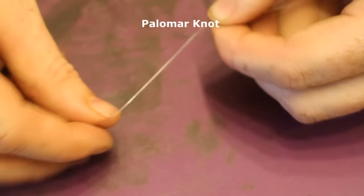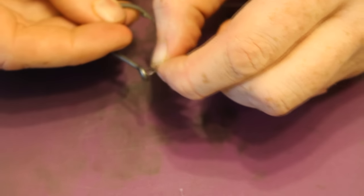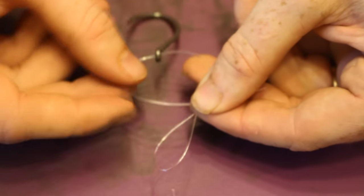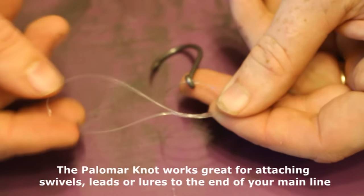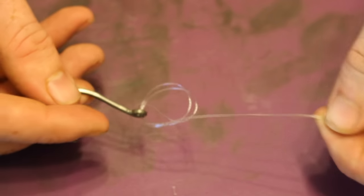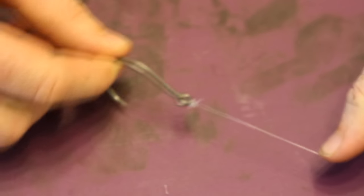Next is the polymer knot — one of the most simple, classic knots everyone should know. You fold a piece of line over, make a loop, and shove that loop through the eye of the lead, hook, or swivel. Then you do a simple overhand knot with the loop. Take the end of the loop and feed the hook, swivel, or lead through that loop, pull it tight, and that's it. One advantage of the polymer knot is that you don't need to clip off a piece of leader — you can tie something directly to your main line.